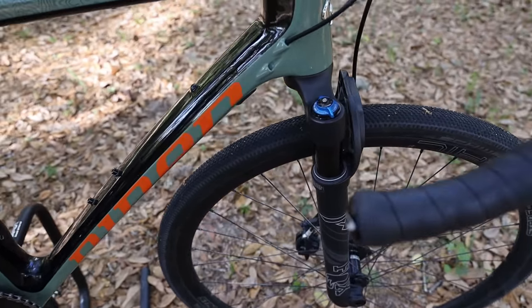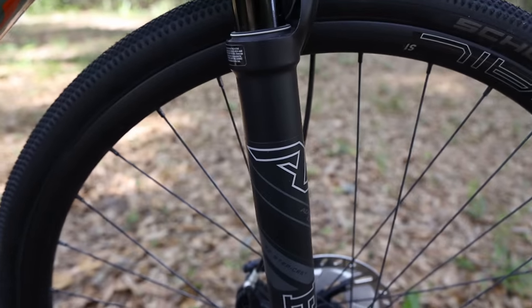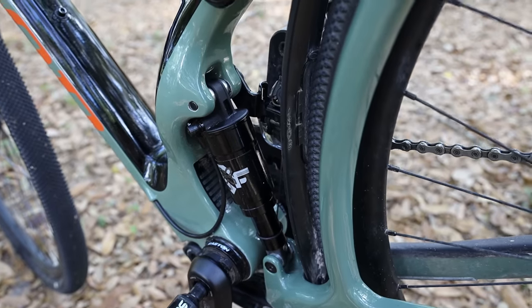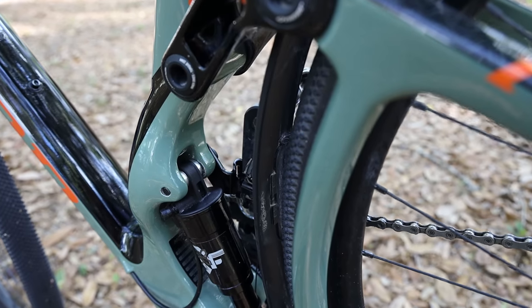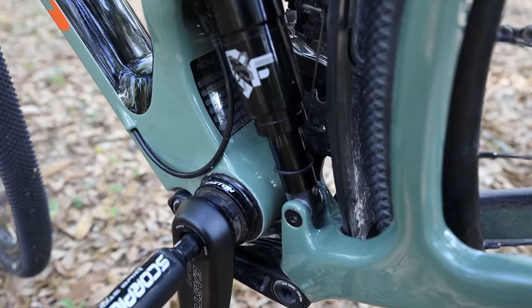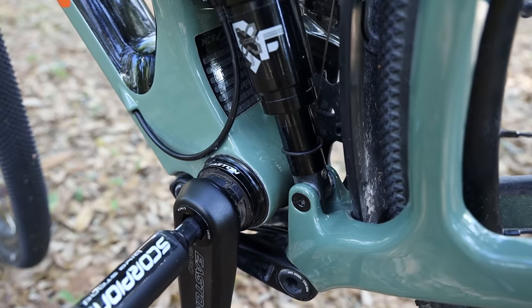A few things I want to mention about the bike: the Fox fork up front has 40 millimeters of travel and the rear suspension has 50 millimeters of travel. Niner does include a little mud guard, which is pretty important to keep mud and dirt off of the shock, because you don't want mud covering it and compromising the seals.